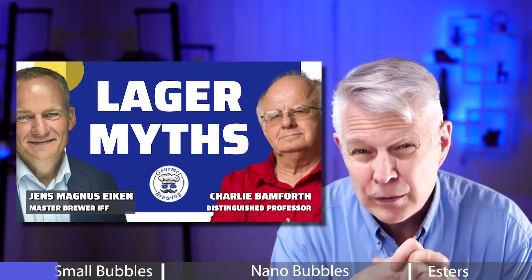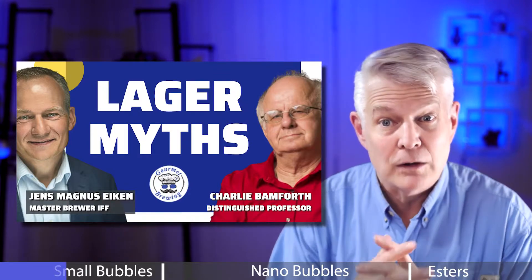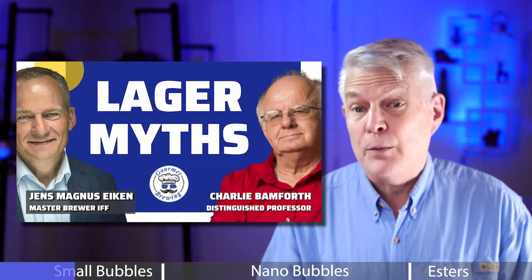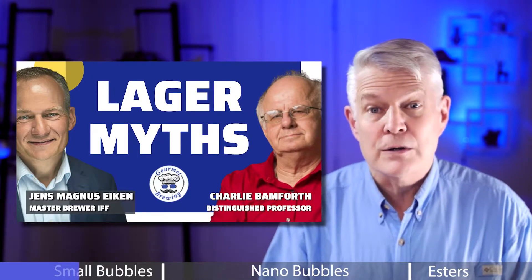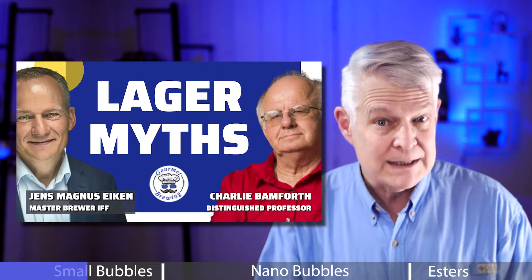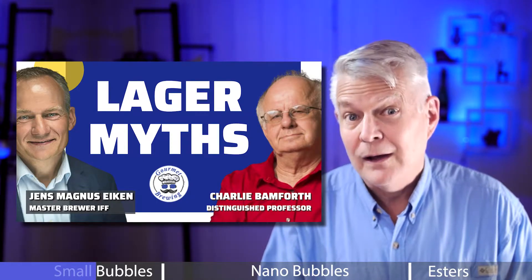This was part of a longer event discussing best practices and demystifying lagers as a whole. It was full of great tips, and I'll put a link in the cards and in the description. So be sure you watch the entire video, and please consider giving this video a like.